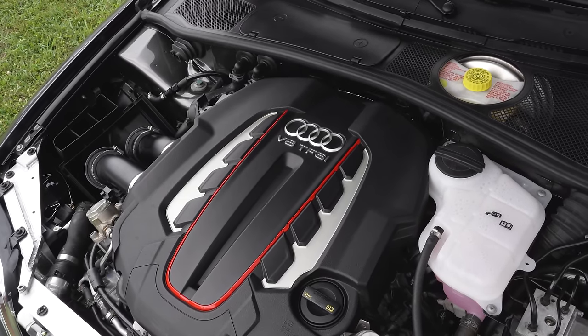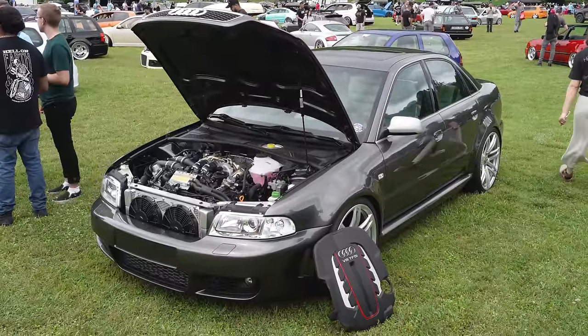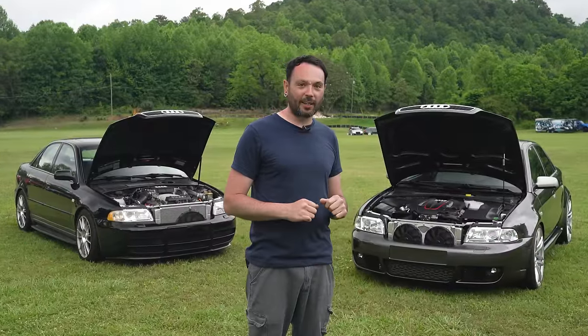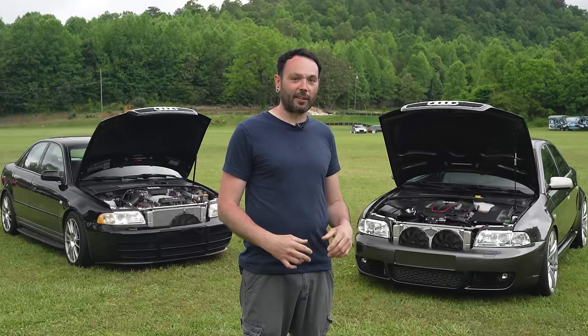Here at Helen I've done the most driving on this car since it's been running. Unfortunately every time I do a pull I've got some scraping issues in the back I'd like to address, so I don't get into boost too much. But when I do, it squats pretty hard — I know it's going to be a fun one once we iron out all the kinks.